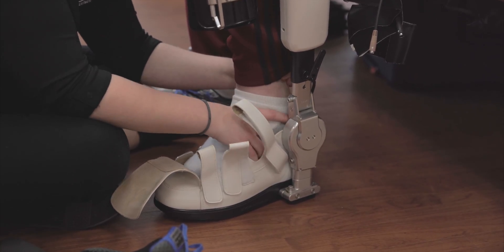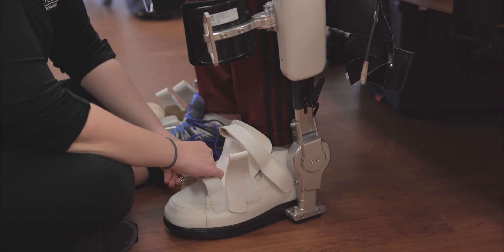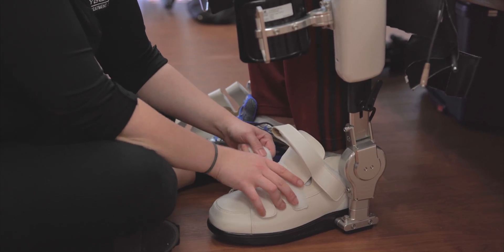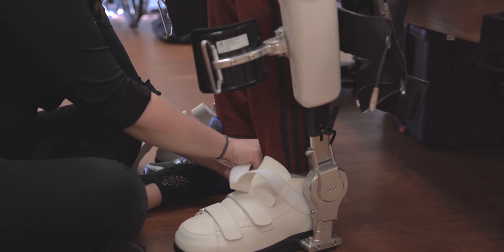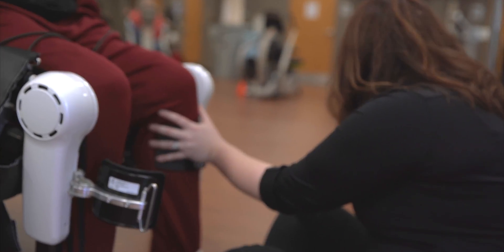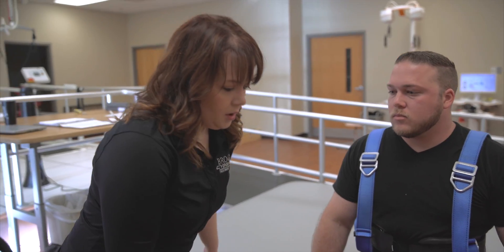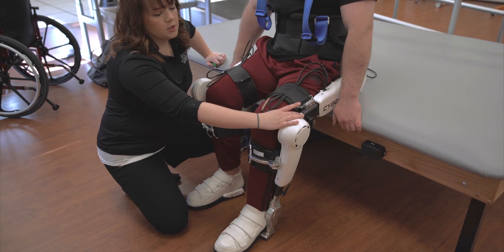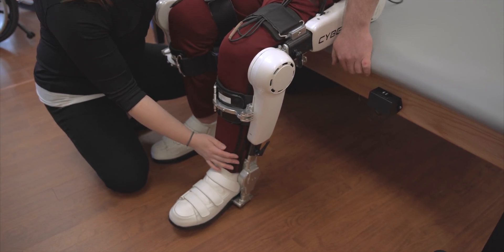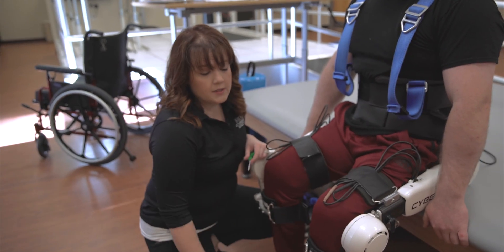We start by putting his feet in. The shoes have ground reaction sensors in them so it can sense weight shift while a person is walking, and that helps cue things as well when they're in certain modes in the robot. There are cuffs and straps for the lower leg and the thigh. Since this isn't Maverick's initial fitting, all the joints and everything are already set to him. It's adjustable at the hips in two places, at the knee, at the ankle and the foot in multiple places to help conform it to a person's specific body shape and size and the different angles that their legs might make.